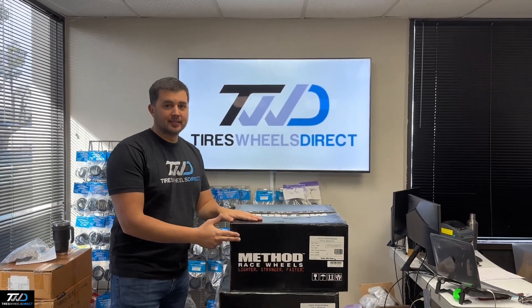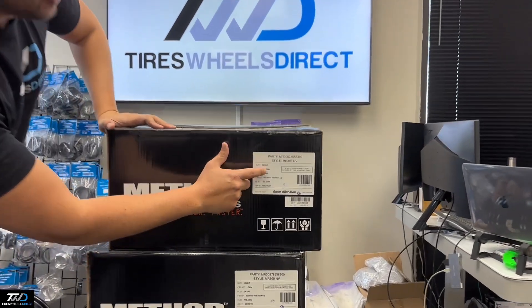Hey guys, I'm Ralph with Tires Wheels Direct. So check this one out. This one's from Method — this is the 305 in the size 17 by 8.5.